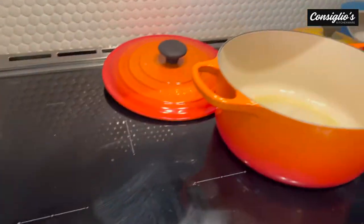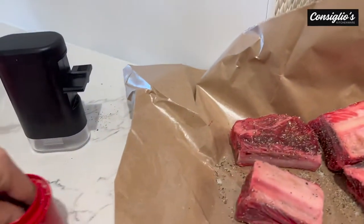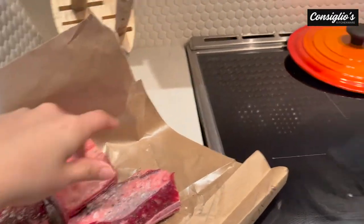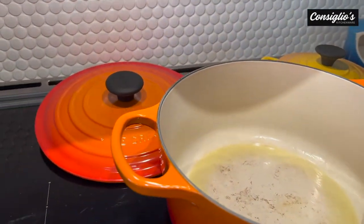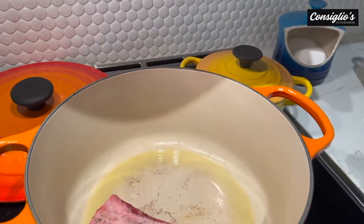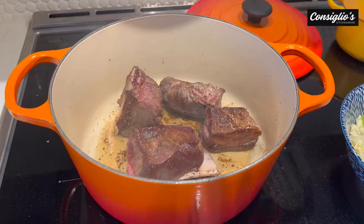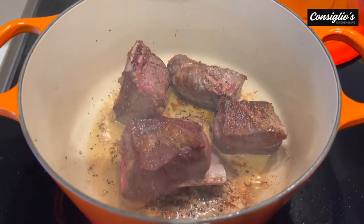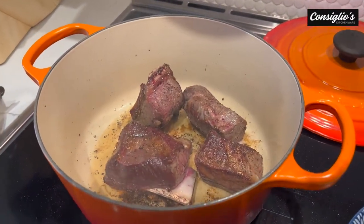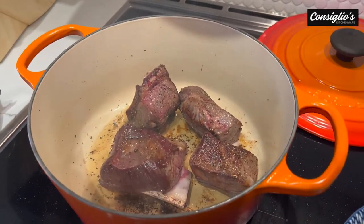We are going to be using our 26 centimeter 5.3 Le Creuset Dutch oven. We're gonna get a nice beautiful sear on that — this is preheated — and we are going to add in our short ribs to get a nice crisp golden crust. That is a beautiful, perfect sear. Part of the reason people love cooking with Le Creuset is because it's cast iron; you can achieve a really rich sear which adds depth of flavor.